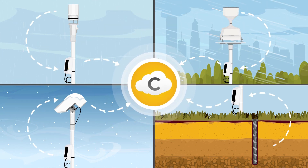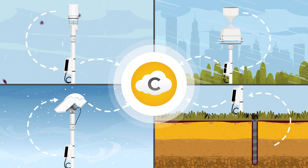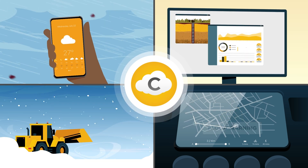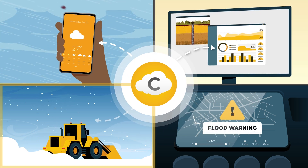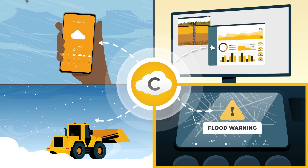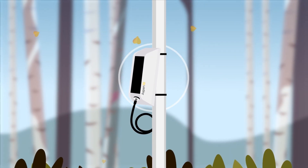Built by many manufacturers and designed to measure both natural and human-made environments, a network of Aspen-enabled sensors will provide real-time localized data for accurate forecast models, agricultural research, proactive resource deployment, and emergency management during extreme weather events.